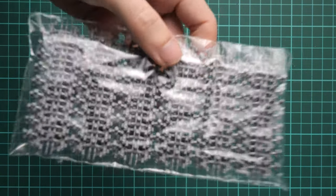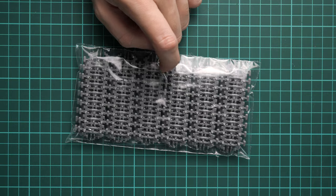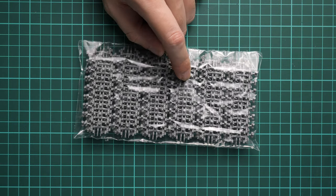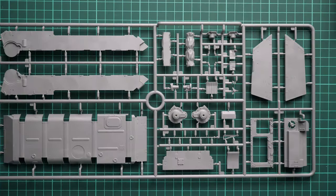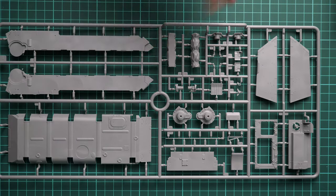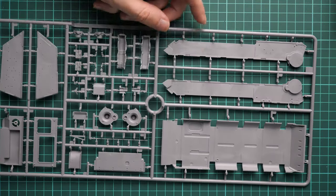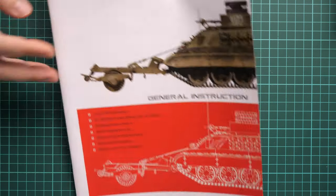Next we have the tracks — separate track links, which is really cool. Instead of vinyl parts, MiniArt included individual links. Of course this will be a tedious assembly procedure since you have to combine links one by one. There are separate pins and track links, and there is no template for assembly, so you have to do it all by hand. Finally, we have the last grey plastic sprue dedicated to hull parts. The lower hull section is also glued from separate panels, but from my experience with MiniArt kits in 1:35 scale, the overall alignment is completely fine.